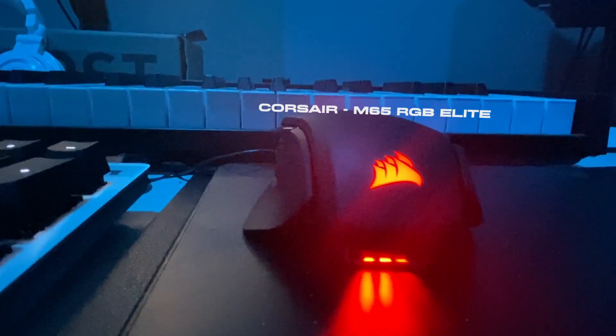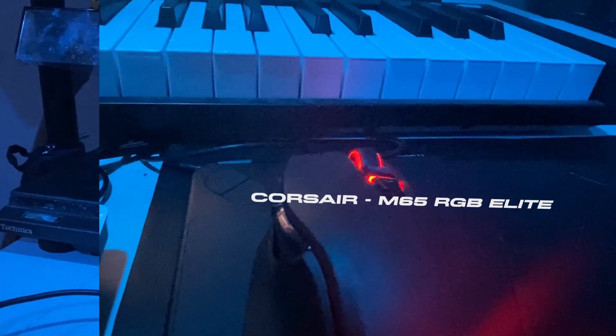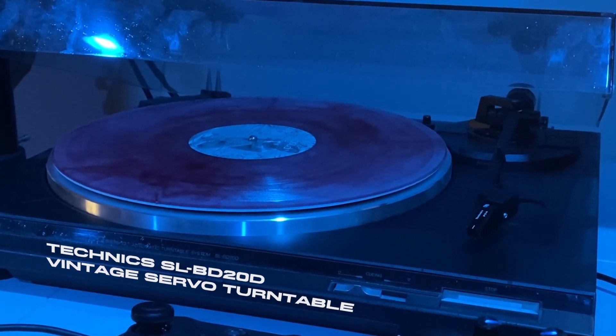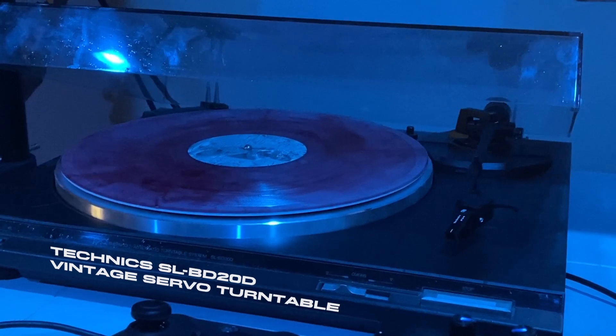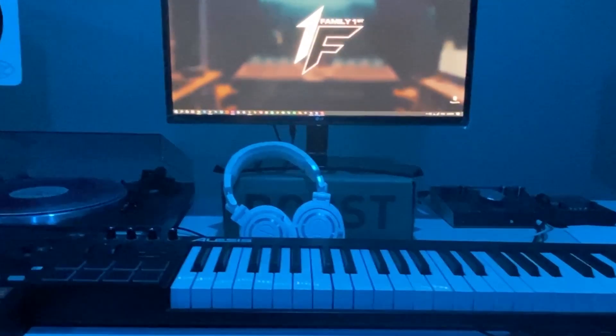For my mouse, I use the Corsair M65 RGB Elite. It's an RGB mouse — get to change the colors around, match my room. Last but not least, it's the Technics SLBD-20D Finish Servo Motor Turntable. It's a classic. Bonus points if you know the record I'm playing right now. Thanks for watching my studio tour of 2020, episode one. Catch you later.